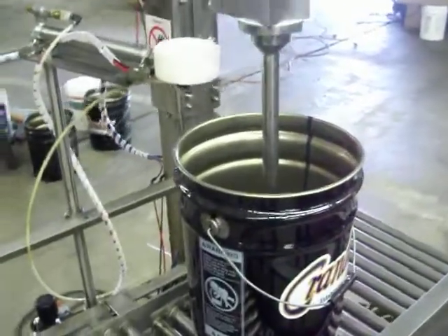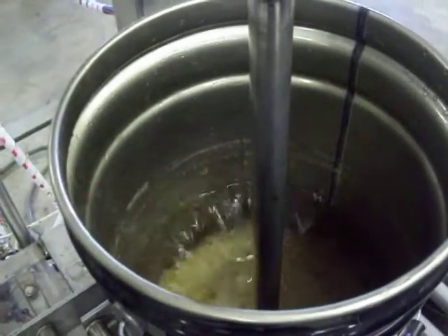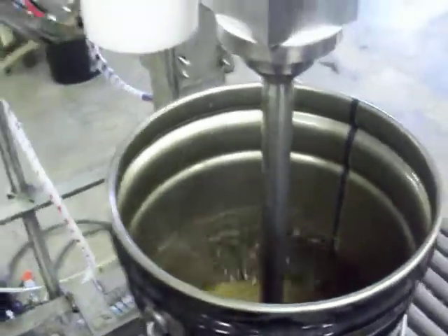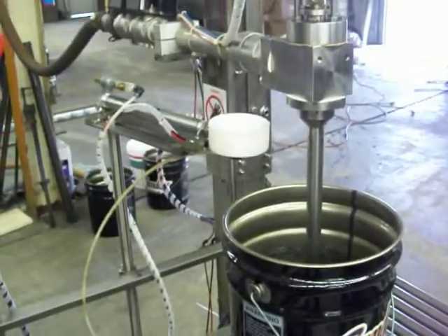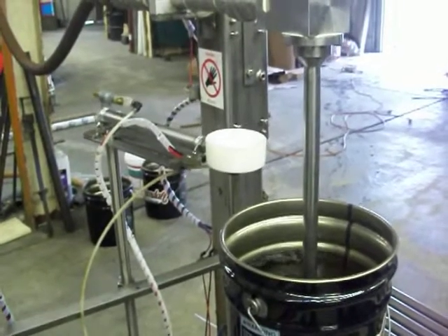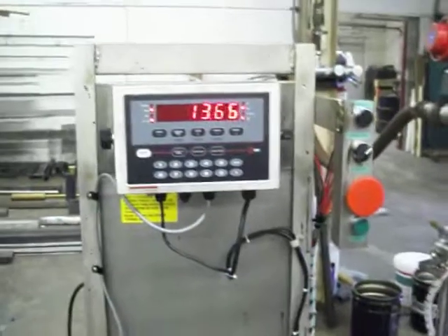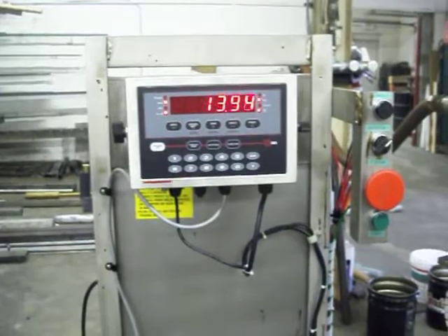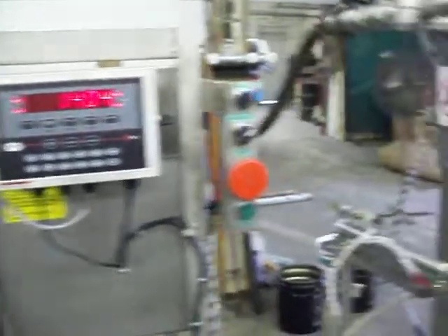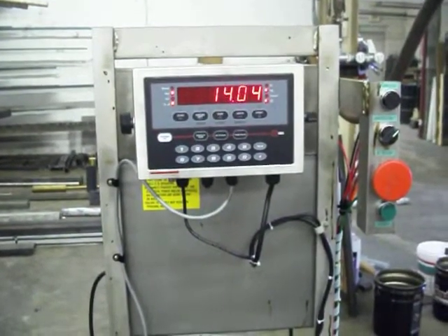The filling head will come down to the bottom of the pail. There's a delay on the bottom for a period of time, then it begins to rise. That delay is set by a timer, and so is the amount of time it rises up and stops. Right now we're rising and waiting for it to dribble — we have a pretty long dribble set in there right now. Our target is 14 kg and our result is 14.04. You're going to go a little bit over your target, which keeps you safe.